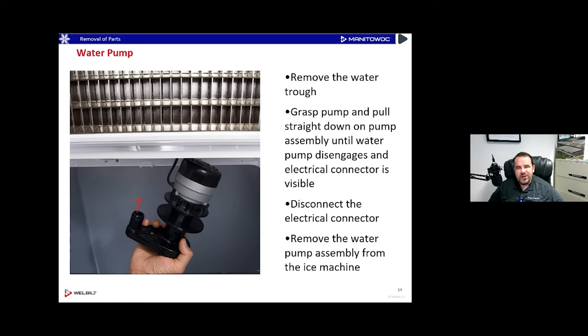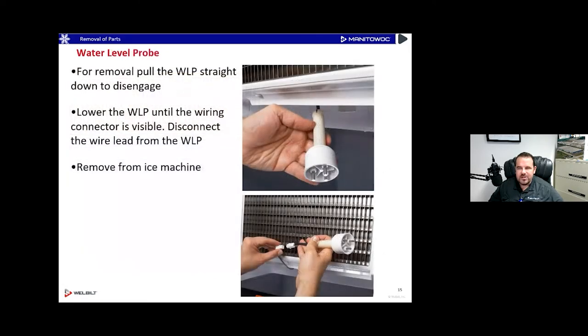Next, we'll take a look at the water probe — the little three-prong water probe. It comes out the same way as the water pump: grab it, move it around a little bit, pull it straight down and it'll unsnap from the bottom of the ice machine. Pull it down and a little connector will come through that you can squeeze and undo. There are new connectors on some water probes now, so it might look slightly different, but many will look just like the one shown here — this connector style has been around since 2011.